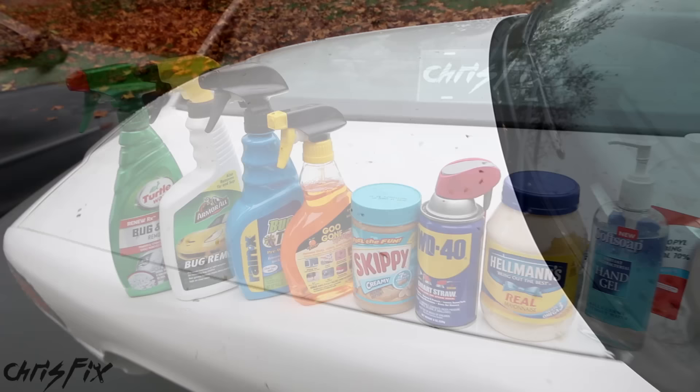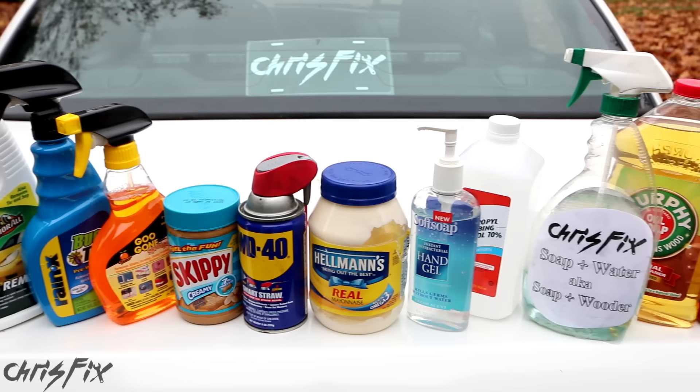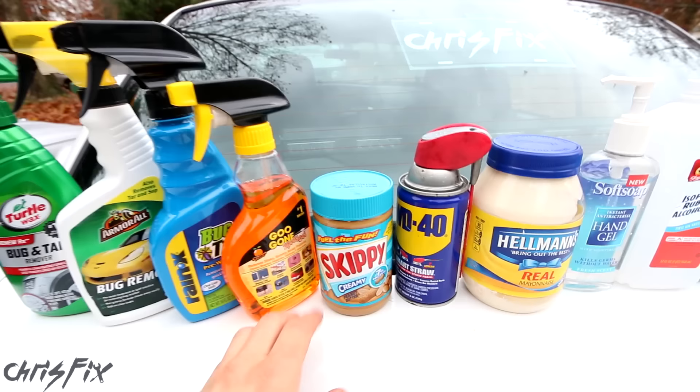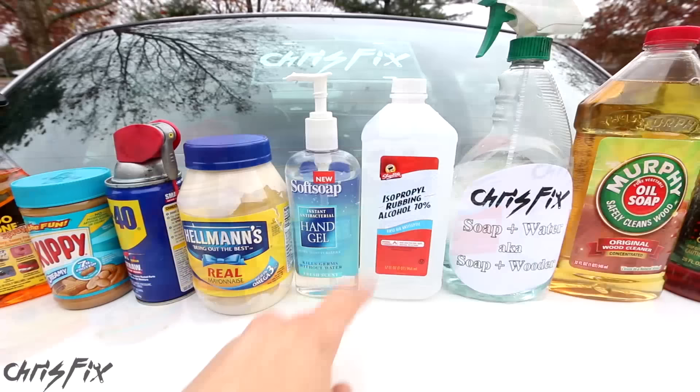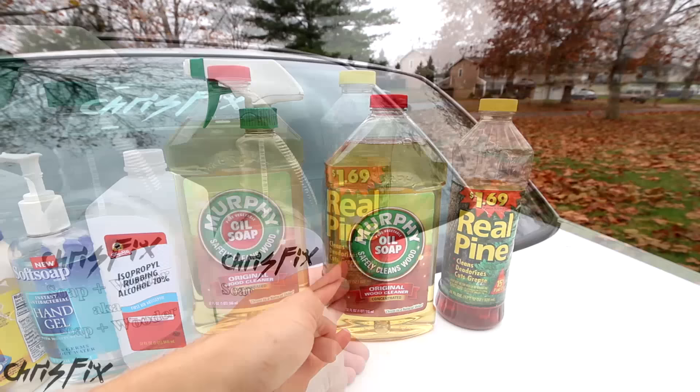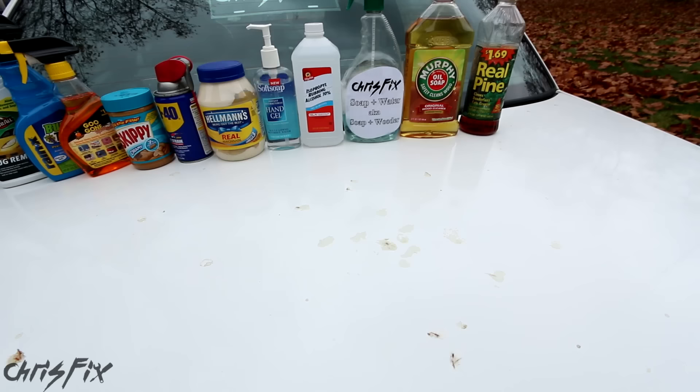I'm going to be testing all of these products to see what removes sap the quickest and easiest from your vehicle without causing any damage. Some of the products we'll be testing are actually designed to remove tree sap. We're also going to be testing home remedies such as peanut butter, WD-40, mayonnaise, hand sanitizer, isopropyl alcohol, and then soap and water, soap with oil in it, and soap with pine oil in it — which kind of makes sense because this is pine tree sap. So let's see what works the best.